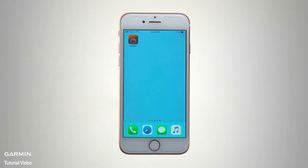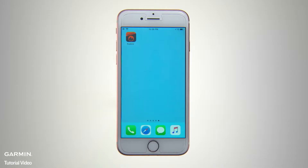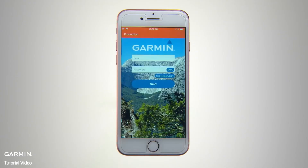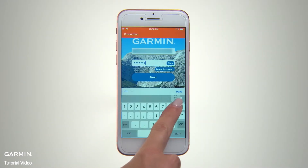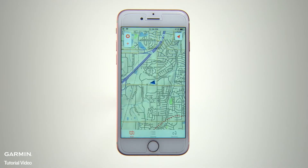Now, on your mobile device, you're ready to download and install the Garmin Explore app from either the App Store or Google Play. Once it's downloaded, tap the icon to open Garmin Explore and log on using your Garmin account credentials. You'll see the Basic Map page with a pointer at the center to indicate your current position and direction of travel.